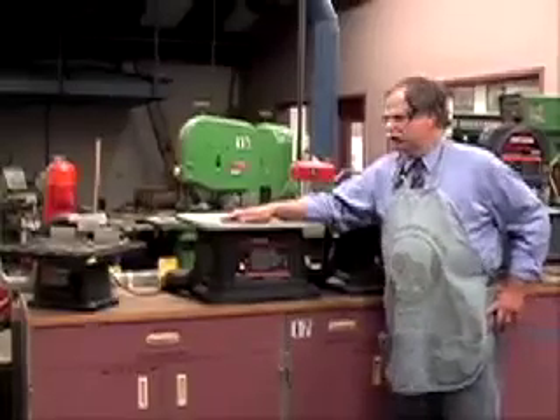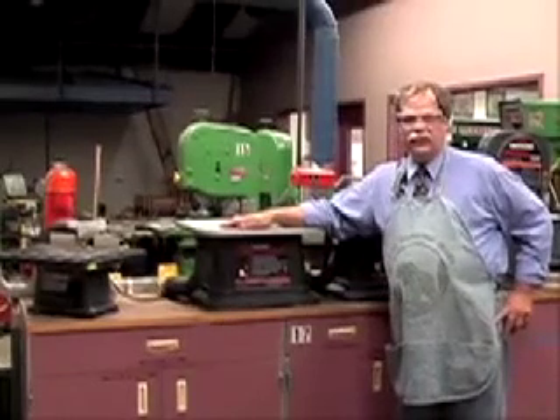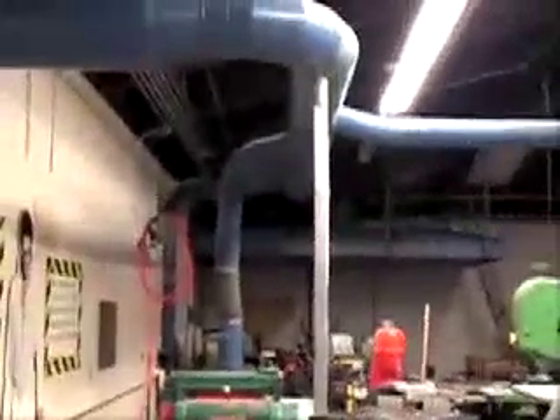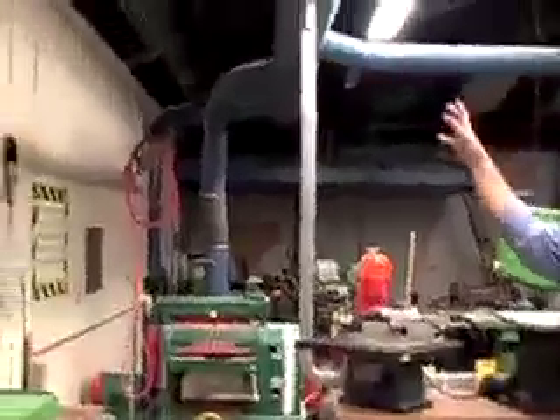All of the machines in this shop generate a lot of dust, and airborne dust is a fire hazard. To cut down that fire hazard, we have a dust collection system connected to most machines. Behind the bandsaws and oscillating spindle sanders, there's a clear tube connecting all these machines. There are yellow gates you can open when you use a machine to connect it to the tubing. The tubing goes up into a large structure of blue pipes, which connect to other machines in the shop, and everything goes outside to a giant vacuum cleaner.